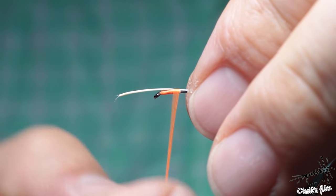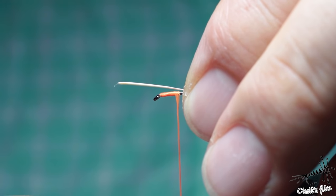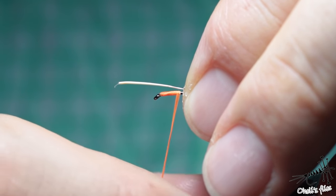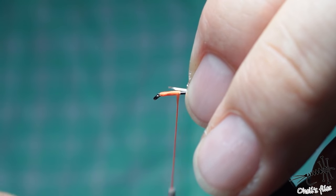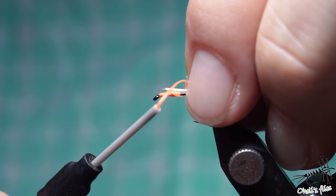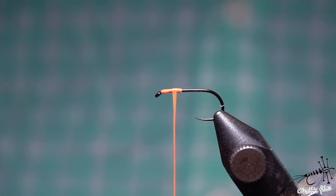Notice this - when the thread is flat and I try a super soft wrap it goes towards my hand. Spin it just a little bit counterclockwise and it goes against my fingers, cinching down the material. If you spin it clockwise it will run away from you, which is very awkward when trying to catch short materials. So spin your thread counterclockwise - not too much - and the thread will go towards your fingers so you can catch your materials.